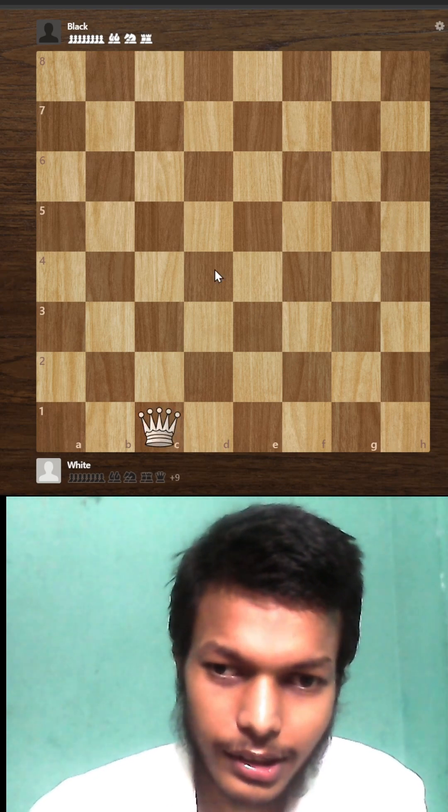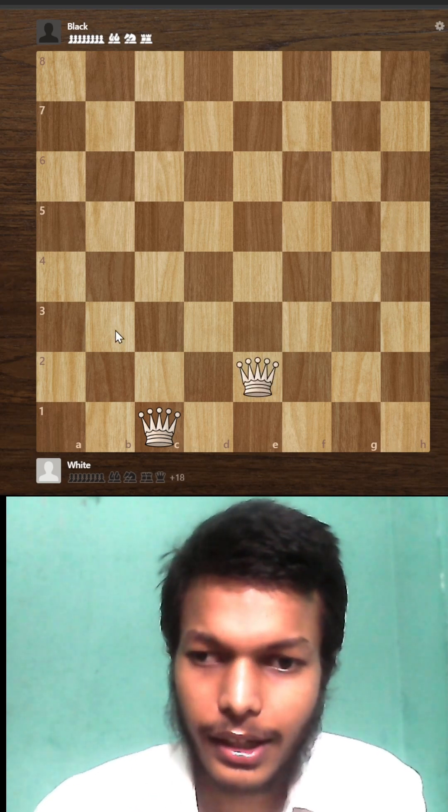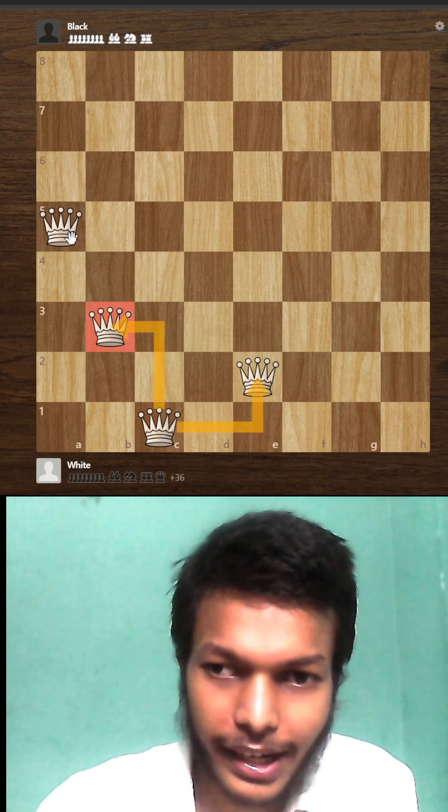We start with the c1 square. Remember, we don't move on column d. So we go here, here, and here. Now four queens are placed in the formation of a knight, so that none of them will be attacking each other.